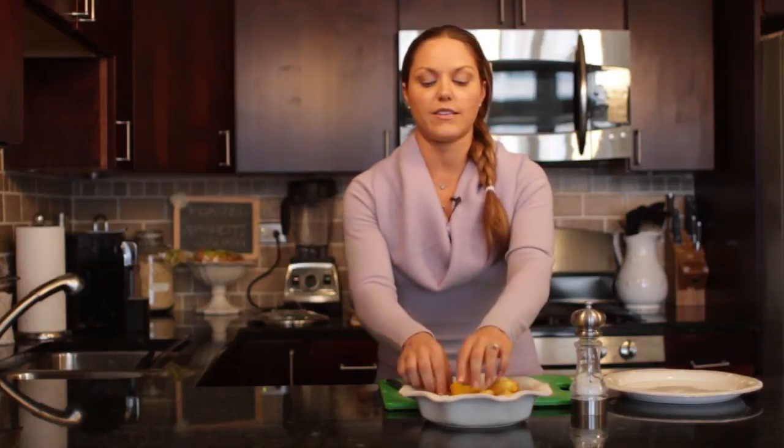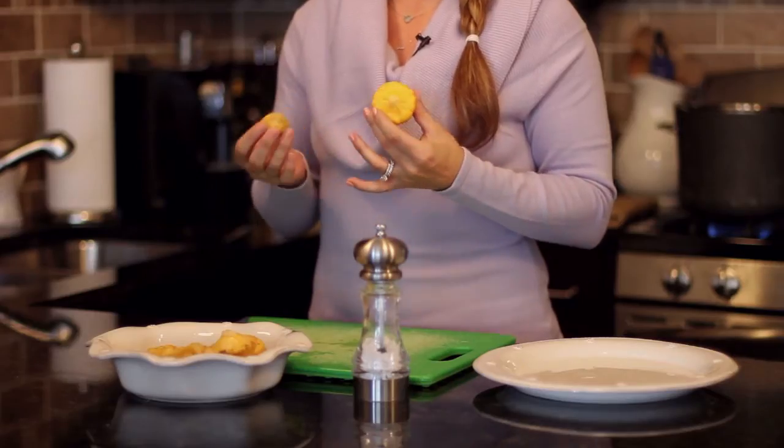You might want to fork the squash a little bit just to make sure that it's cooked, because they do come in fairly different sizes. We have a little one and a big one, so you want to make sure that you're getting all the squash pieces steamed very well.